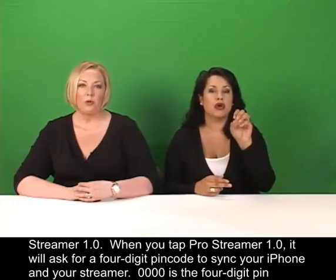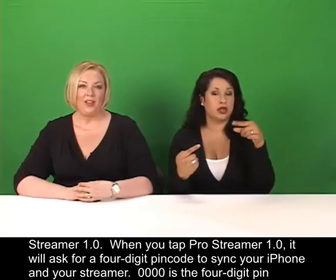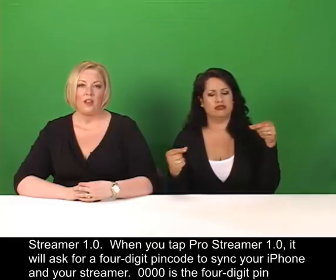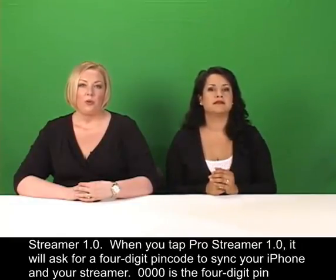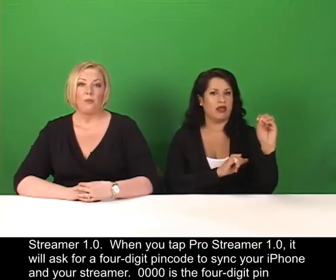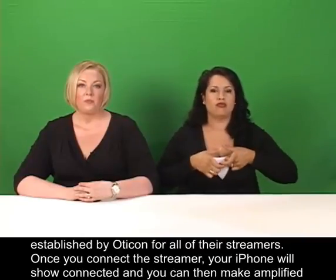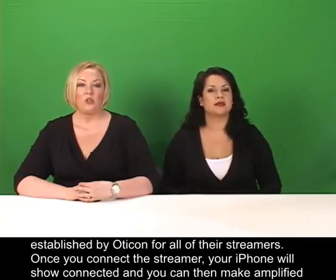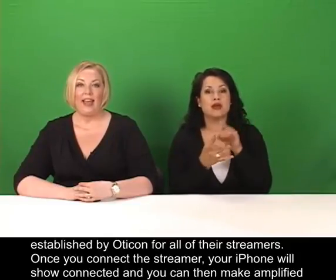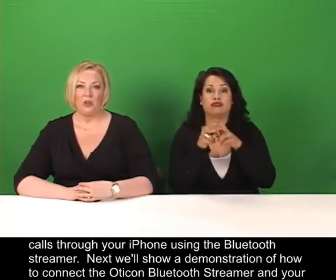When you tap Pro Streamer 1.0, it will ask for a 4-digit PIN code to sync your iPhone and your streamer. 0000 is the 4-digit PIN established by Oticon for all of their streamers. Once you connect the streamer, your iPhone will show Connected, and you can then make amplified calls through your iPhone using the Bluetooth streamer.